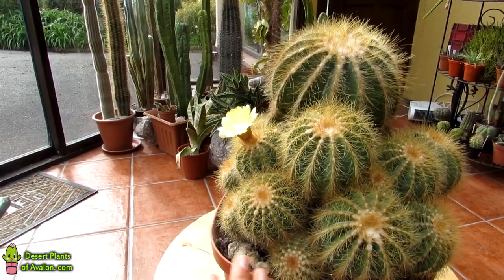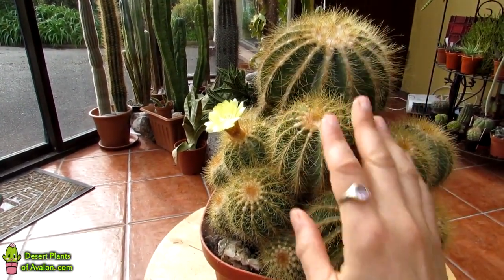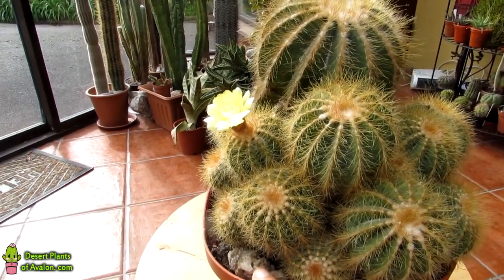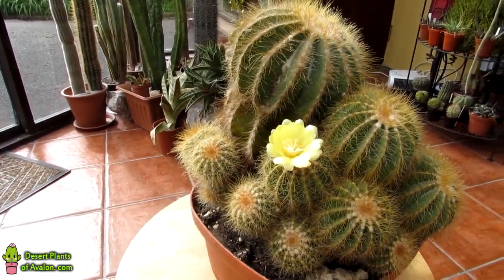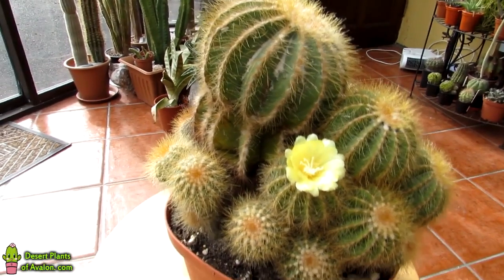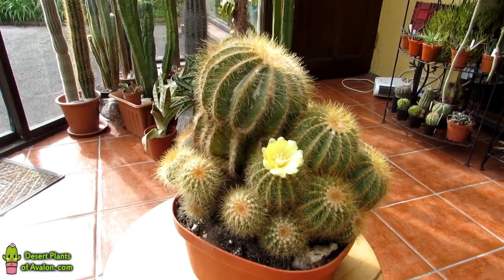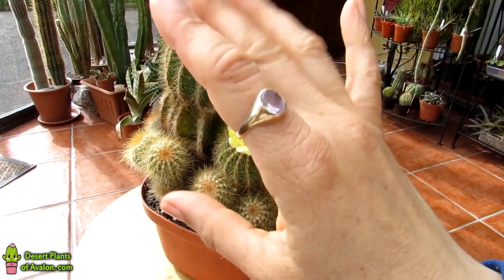So there you go, guys. I hope you enjoyed the little model show by my little Parodia magnifica there and the flower. I want to send you loads of love, heaps of happiness and tons and tons of cactus power. As always, from Ireland — and until the next video, bye!